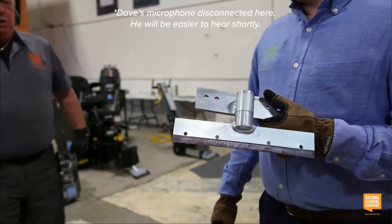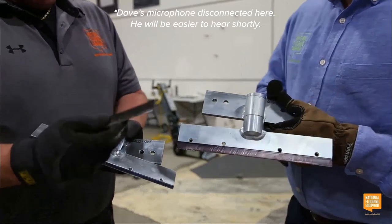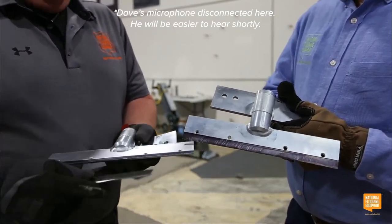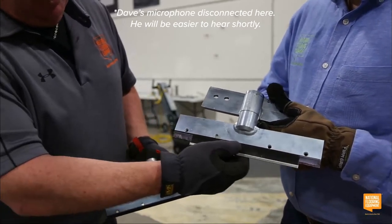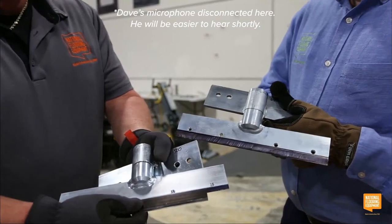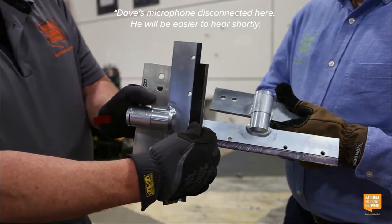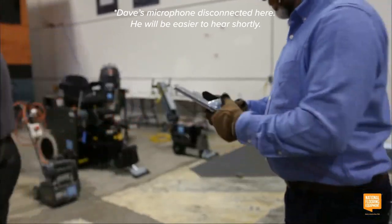For re-scraping glue, we use razor blades that come in a pack of 50 — they're disposable. If you put a razor blade in the standard holder it doesn't stick out very far; I prefer the razor blade holder because it sticks out a lot farther. This also increases the angle of attack, making it much more effective for getting down into the glue.